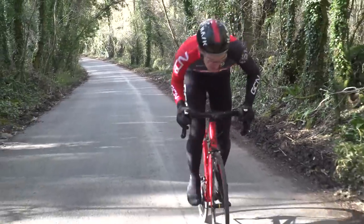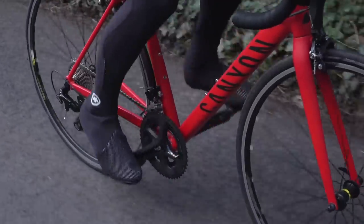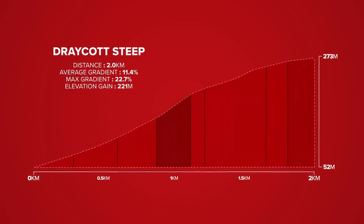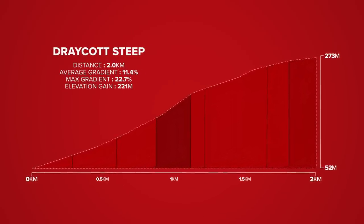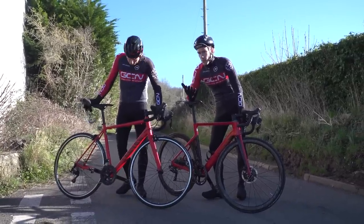We're going to test these firstly on our horrible climb. It's not exactly an Alp, but it's plenty hard enough. Although just two kilometres long, the average gradient is 11%, and there's a really big chunk at 22%. On a climb like this, the major difference in speed between these bikes is going to come down to weight.